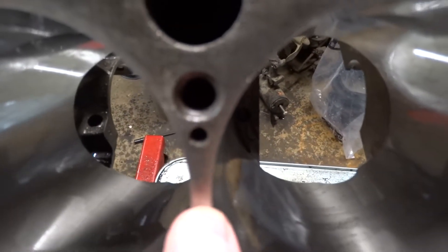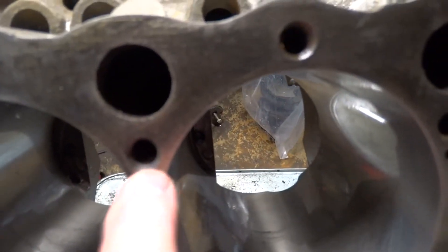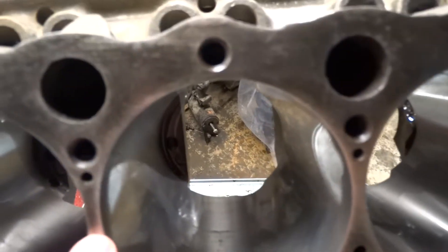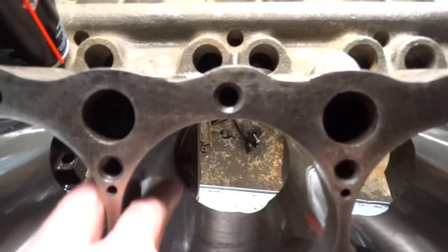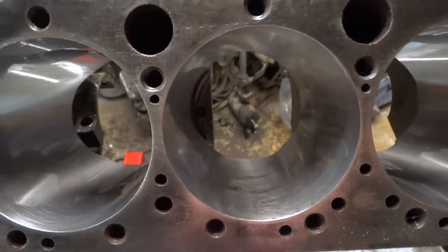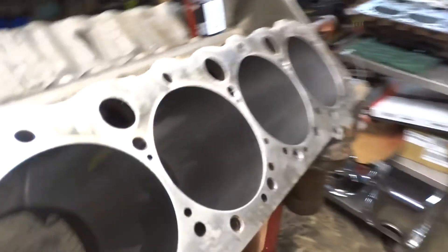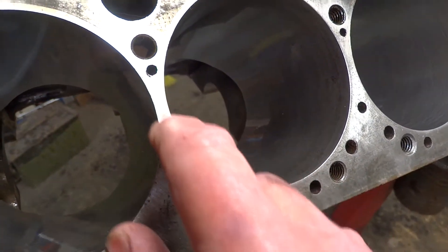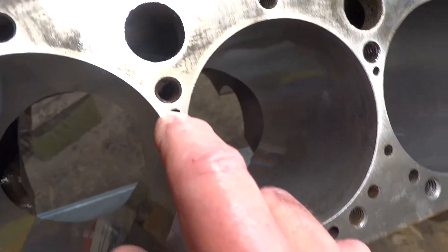I doubt you can even see it, but every one of these is cracked — these are all steam ports. The 400 small block has Siamese twin cylinders: there is no water jacket going in between here. Water comes down to here and stops. You can see the discoloration in the middle where they meet up — right here, no water goes through. Either way, I've just got a micro-fracture.